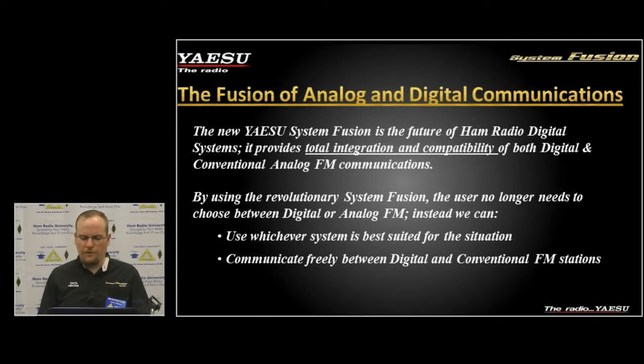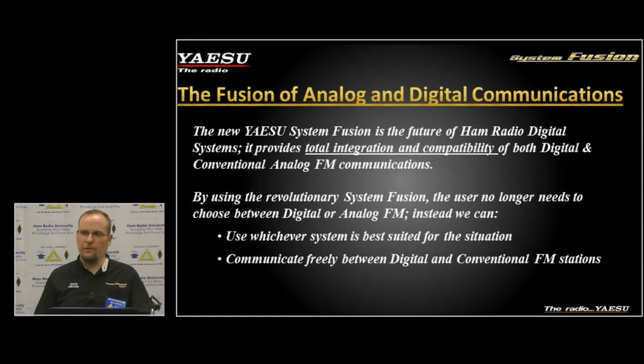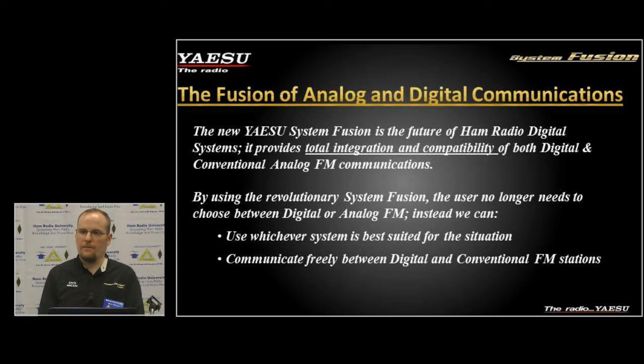What I'm really looking forward to with Fusion are the third-party applications that are going to be developed. I want to see a lot more pop up from the community — we've seen a lot of that in D-STAR. With Yaesu and the WIRES-X network, WIRES is going to stay on the Yaesu side as a Yaesu product, but there's a lot of third-party potential popping up in the market right now.